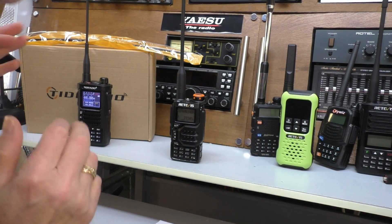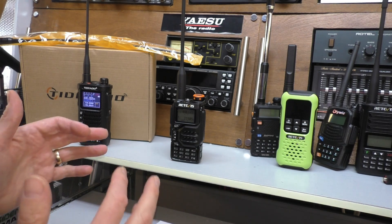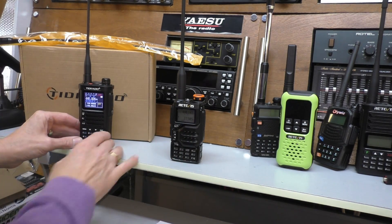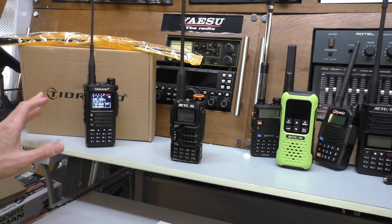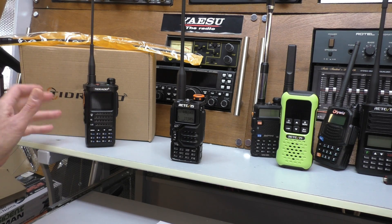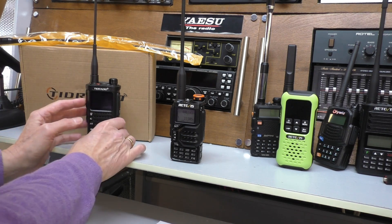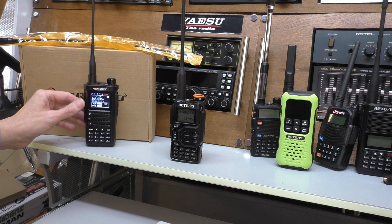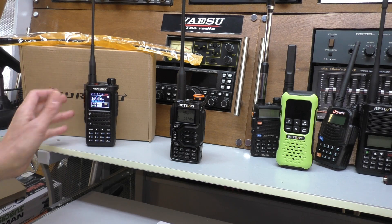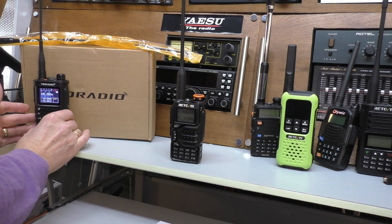Hi, welcome back. This is just a very short 'Fred being stupid humble pie' thank you video. I'm up in the shack and I've got this little TID radio, the TDH8, which I can't show you anything about right now because it's an upcoming future test. We're going to be using this little radio on the dark side — it's an impressive radio with a color screen, not that expensive. Can't say too much because I've promised not to launch that video yet; that'll be in a few weeks.